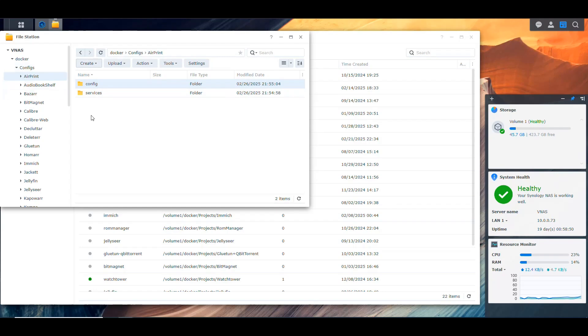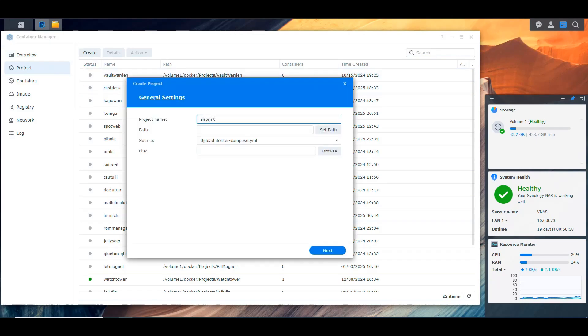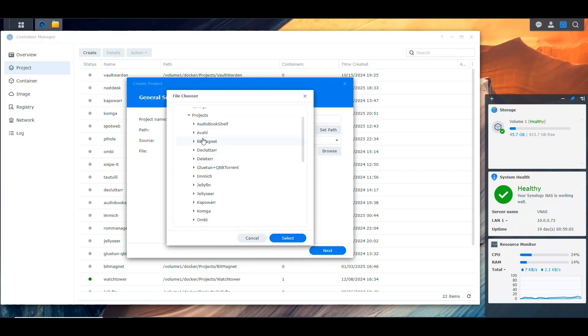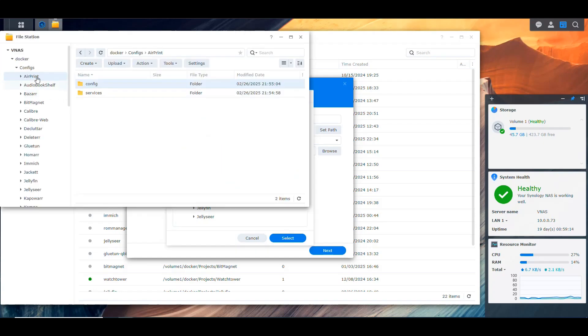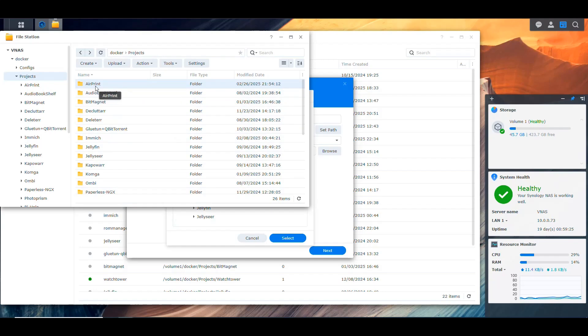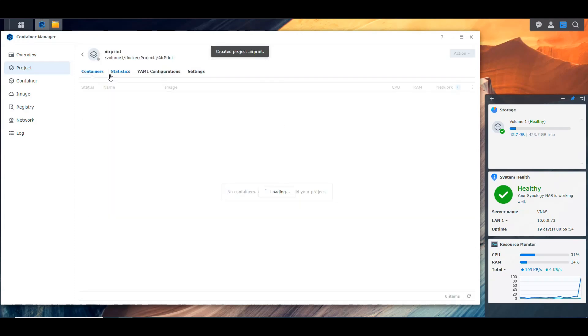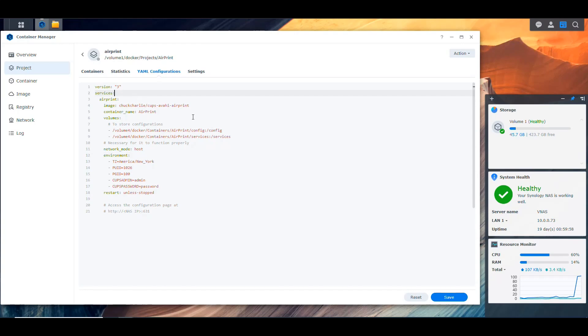Now we go into Container Manager and create a project. I name it 'AirPrint' and pick the location where I'll store the Docker Compose file. I had initially named the folder 'Avahi' so I rename it to 'AirPrint'. Then I create the Docker Compose file — I already have one prepared — and paste it in. After clicking through next, the project is created and we can view the YAML configuration.